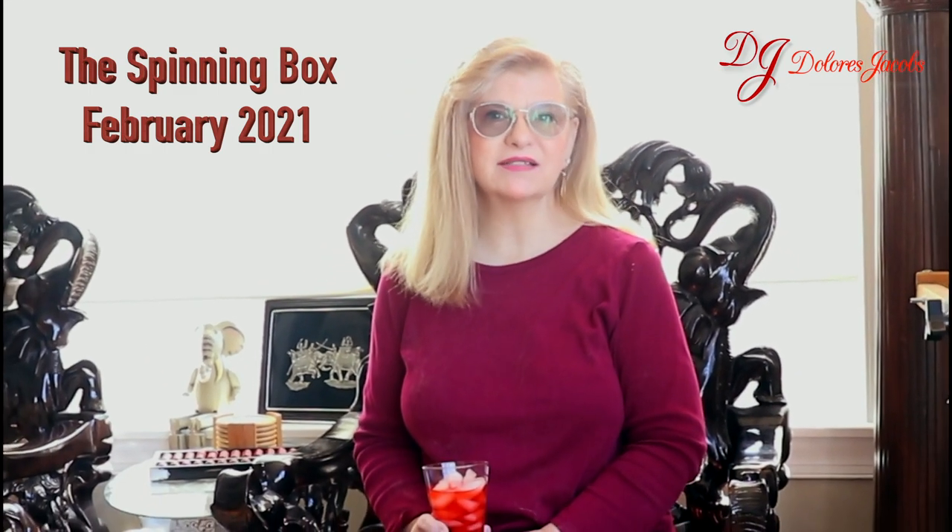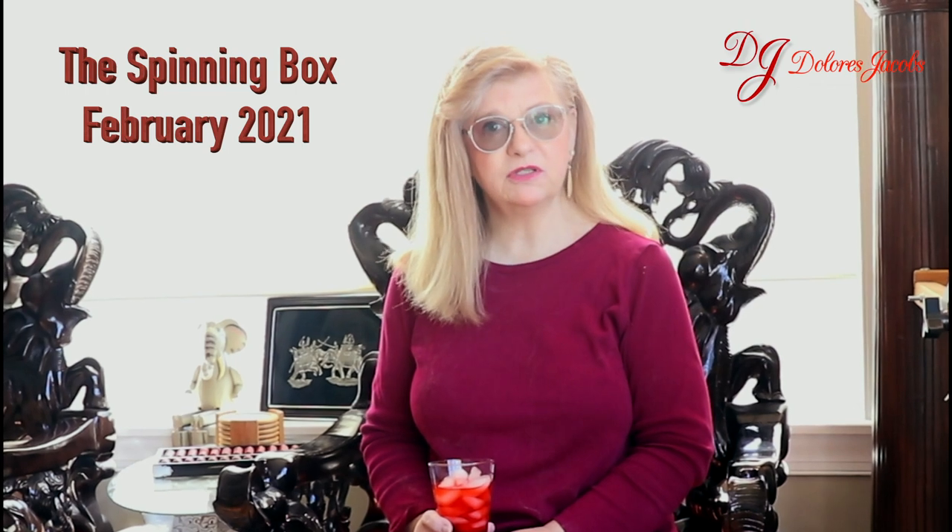Hello, welcome back, it's Dolores here, and today's topic is the February spinning box. It's a monthly subscription done by Camage Fiber Arts, and today's theme is lazy days of summer. I've got a little drink, just some soda, and we'll go through and see what came today.